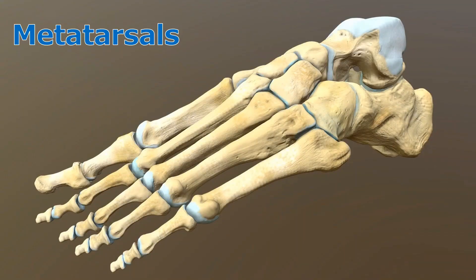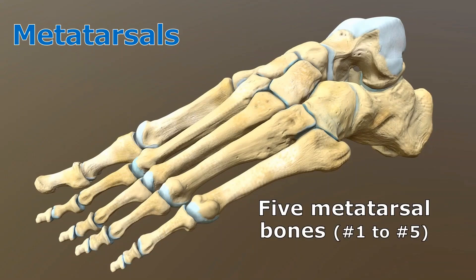As far as the metatarsals go, they're just as easy as the metacarpals were. The digits are just called one through five — number one is the big toe. You can name the metatarsals exactly the same way you named the metacarpals. So this one would be called metatarsal one, then metatarsal two and metatarsal three. You could say something like the fourth metatarsal, or the metatarsal of digit five. The metatarsals are simply named one, two, three, four, and five.